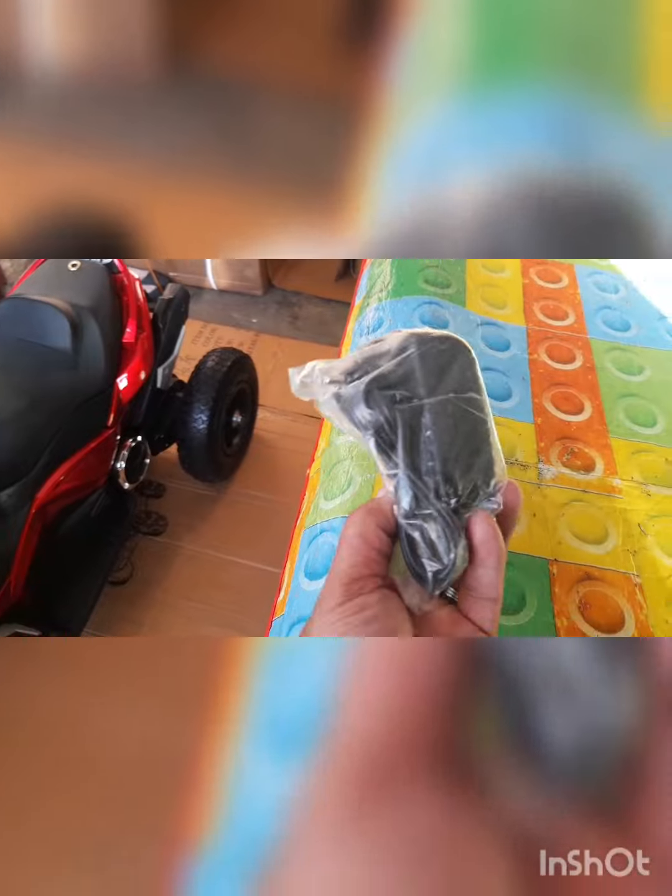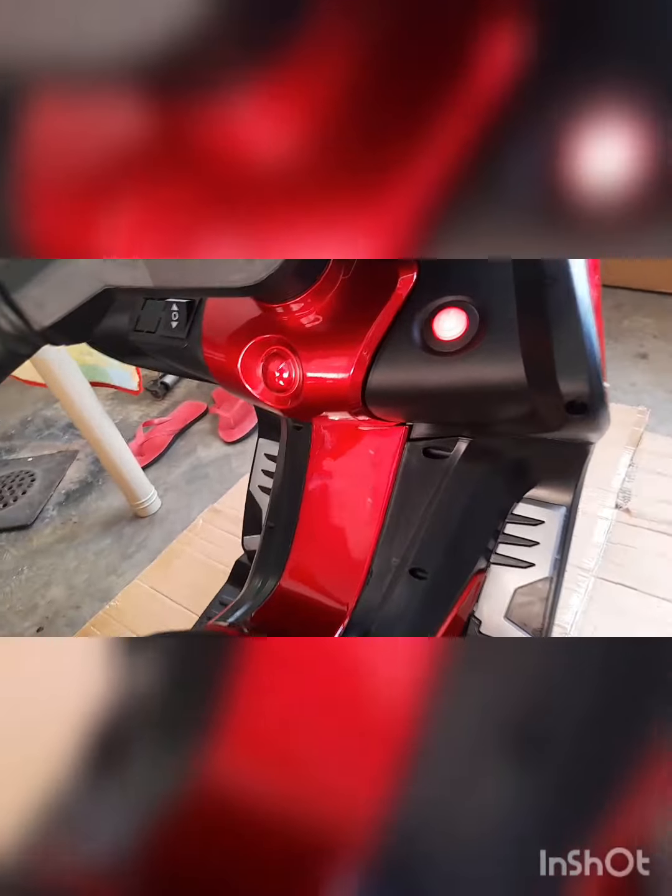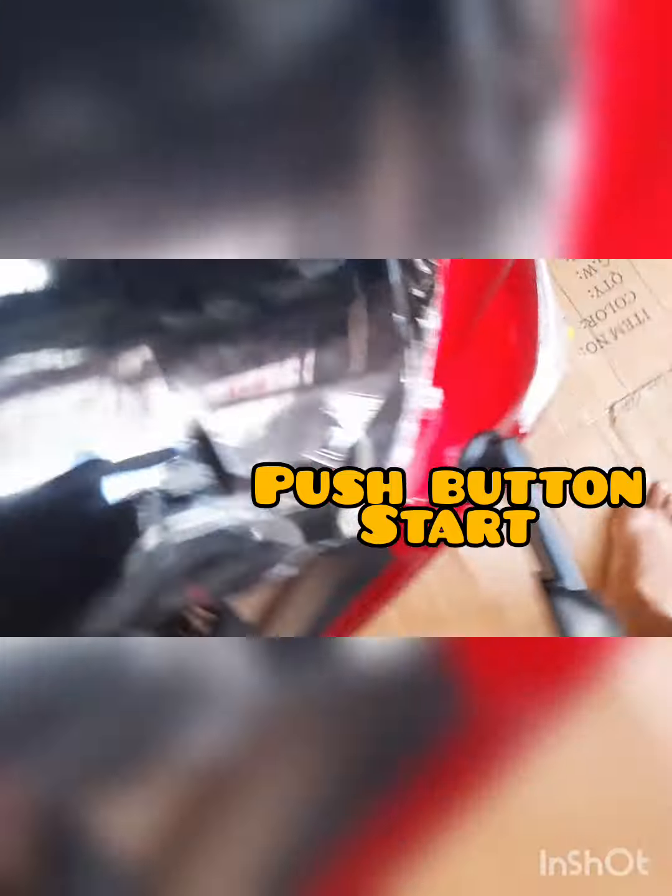Ito po yung charger. Mamaya po testing natin ito. So ito na po, and off ito po — sa on. In on, in on.